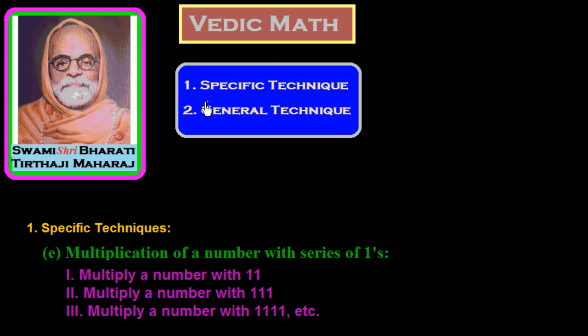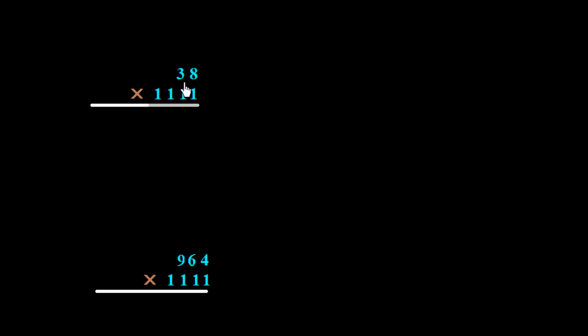In this session of Vedic mathematics, we are studying a specific technique: the multiplication of a number with a series of ones. In this case, we are multiplying a number with 1111, which is a series of ones having four digits. For example, we take 38 multiplied by 1111. Since the multiplier has only two digits, we write it as a four-digit number: 0038, and draw a line under it.